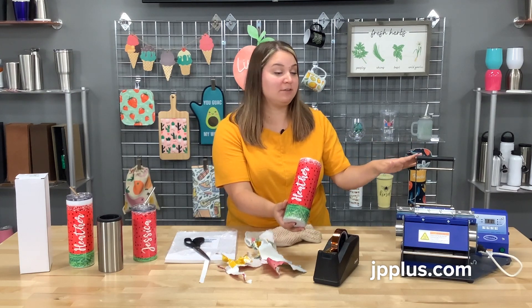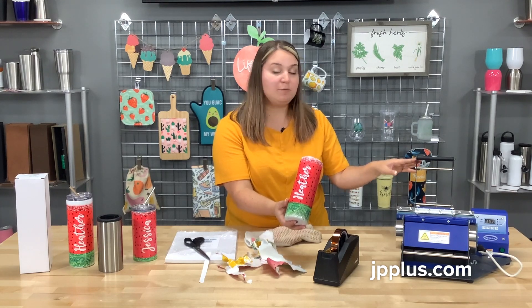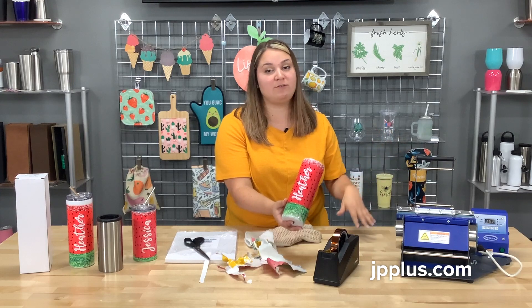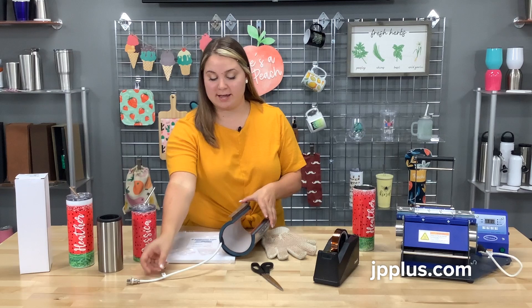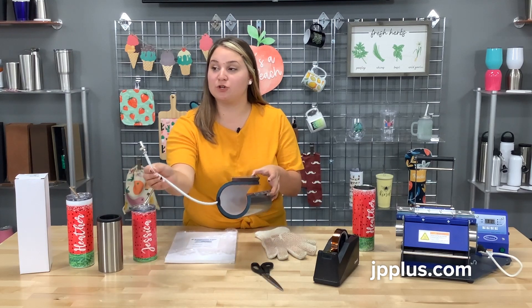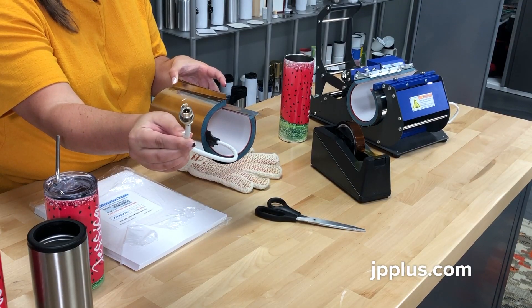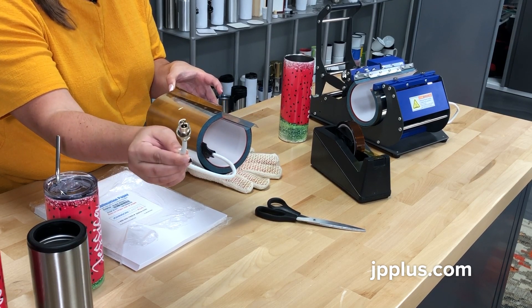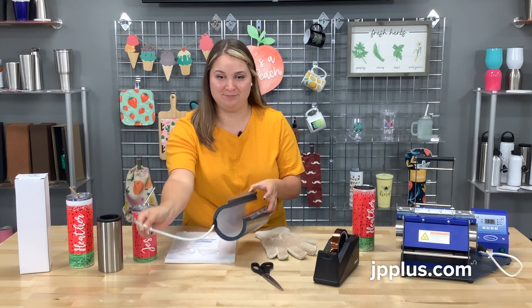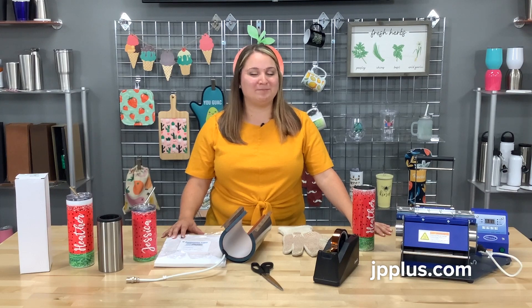Just a reminder, that attachment is specifically for this mug press, so if you have any questions about that, let us know. You can also do mugs, and there's a shot glass attachment available for it — lots of things you can do with this press. Be sure when you're ordering that you're ordering the correct one: there's a four-prong and a five-prong for your attachment, and you'll be able to tell by looking at your JP 450 mug press. You can find everything we used today on our website, jpplus.com. I'm Jackie with Johnson Plastics Plus — thanks for watching.